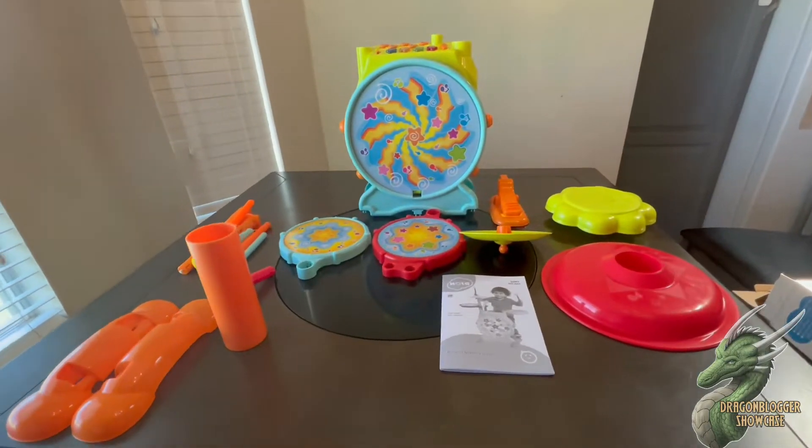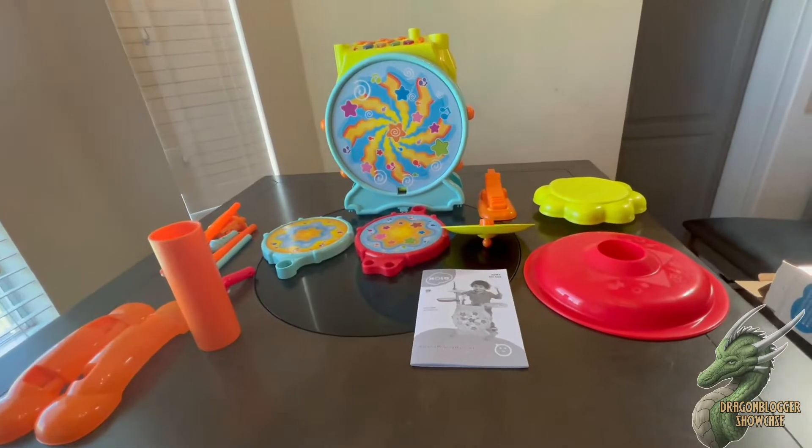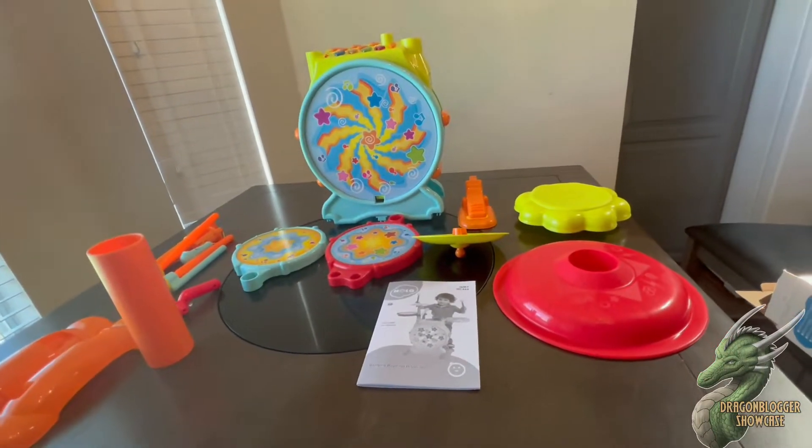So it comes with a working bass drum. It has a soft drum with sticks. It has the toy cymbals and a stool also, so the kid can sit on that.